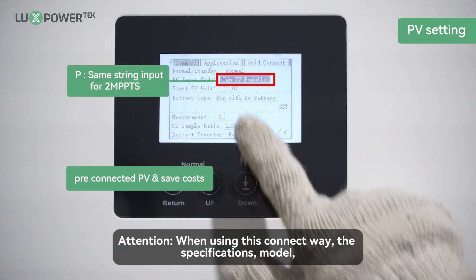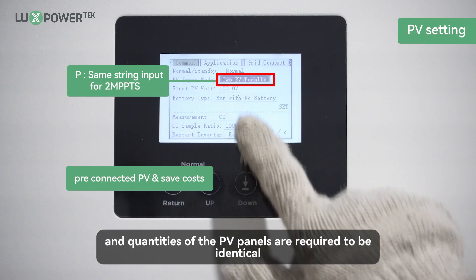Attention: when using this connection method, the specifications, model, and quantities of the PV panels are required to be identical.